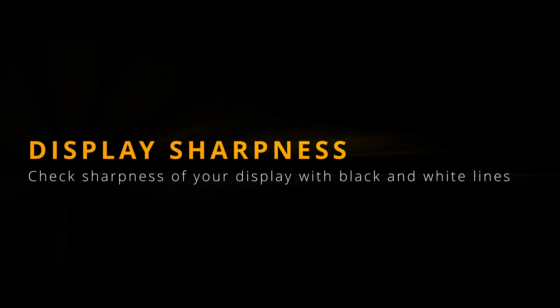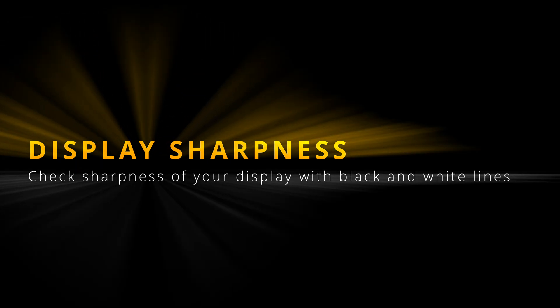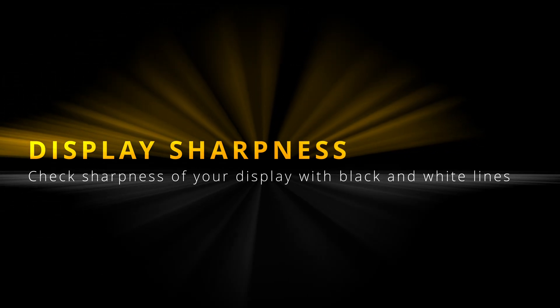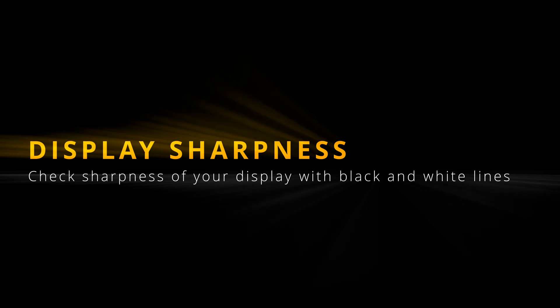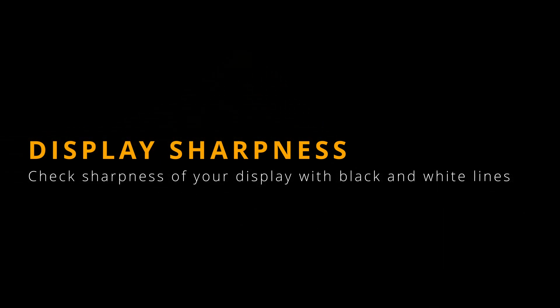Welcome to the 'Test Your Display' series. This is the 11th part of tests and we will be checking sharpness of your display by showing high contrast black and white lines. You should see sharp, bright vertical and horizontal lines at your native resolution — there should be no blur and no moire, and the whole image should not be moving. You can adjust sharpness settings on some devices, especially projectors, so let's give it a go.